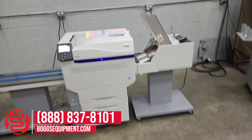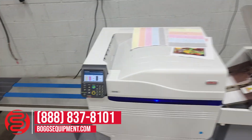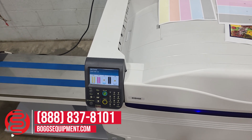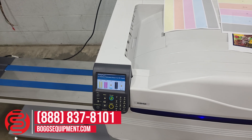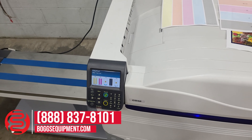We're running an internal test print right now to show functionality. The color impressions on this machine are 100,478 with a black and white count of 136,357, for a total of 236,835.